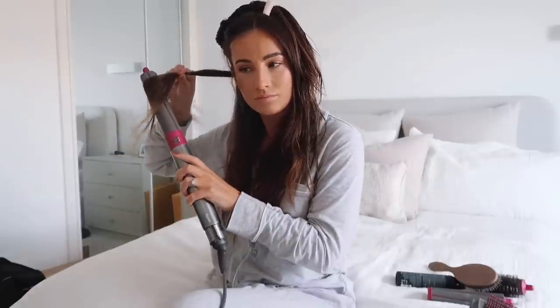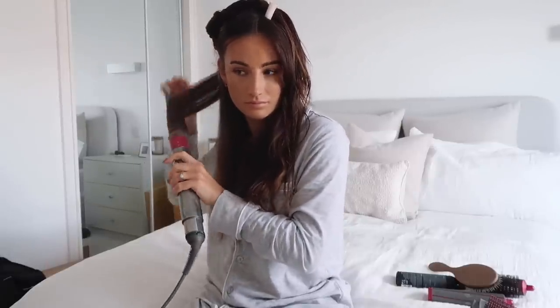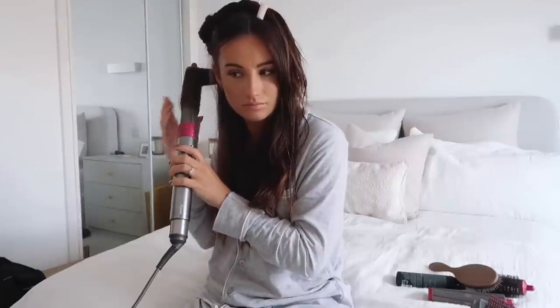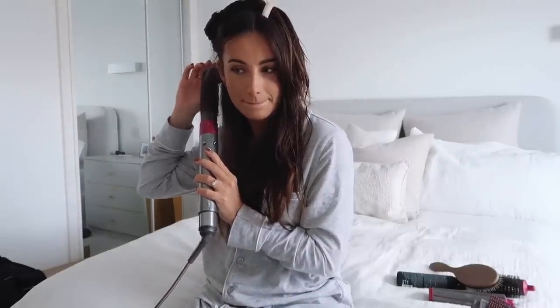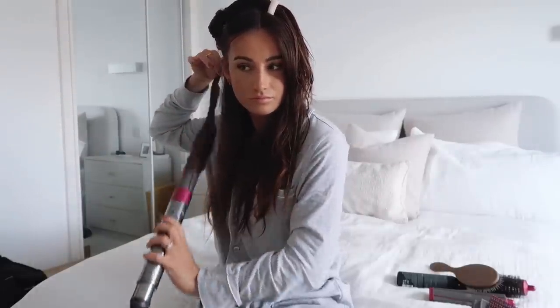Then onto the barrel — I always use the arrow which is facing away from my face, so I like my curls to go away from the face. I just work the hair on the way up to make sure it's as smooth as possible, and then once that's hot enough I hold it on the cool setting until the hair is cooled down, and then once it's done I just let the curl drop out.